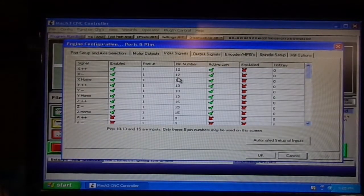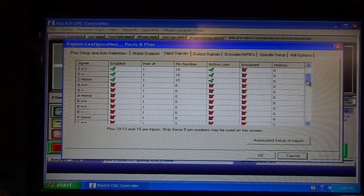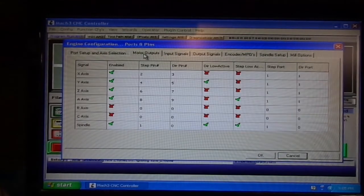Input signals are all the same: pins 12, 13, 15, probe — there's my probe setup — and the E-stop. These will change with the new Gecko controller, but these are the settings that I've been running with successfully on this machine.